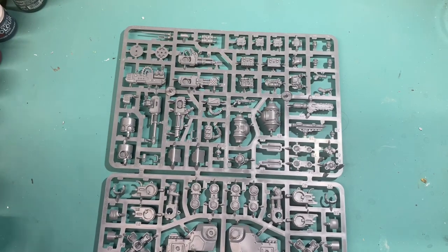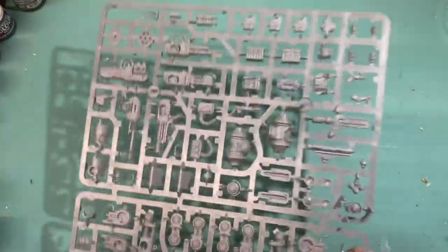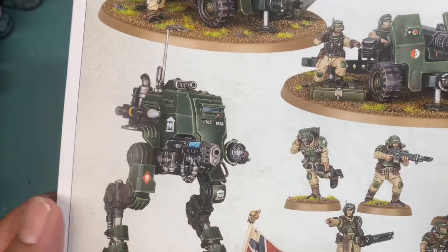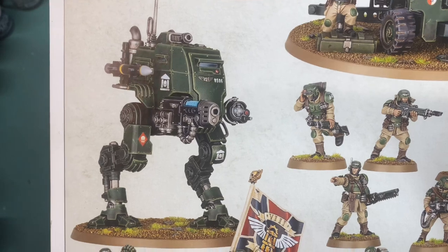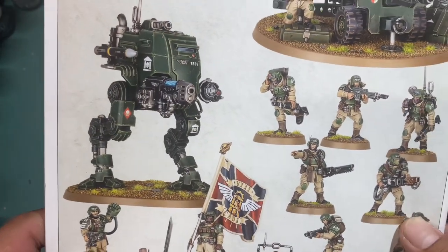What is up, players? It's Warboss Tay up in this mug. Today we're taking a look at the Sentinel for the Astra Militarum. I'm actually looking at the frame that came in the Cadia Stands box set, but I'm pretty sure it's going to be the same frame whether you buy it in the Combat Patrol box, one of the Cadia Stands boxes, or if you just buy it on its own.